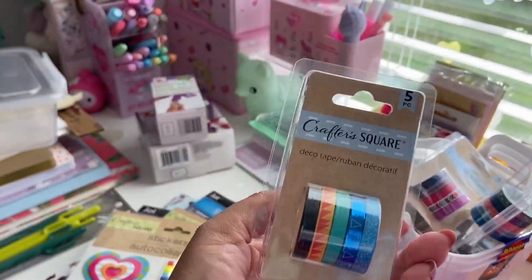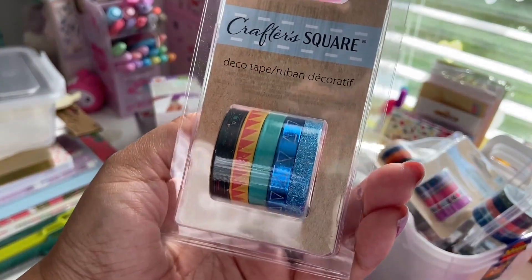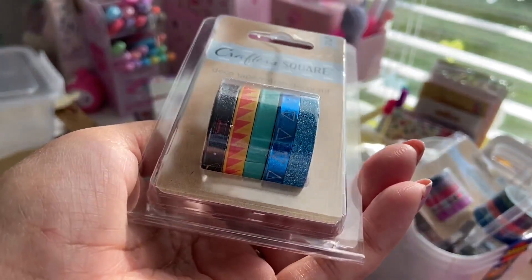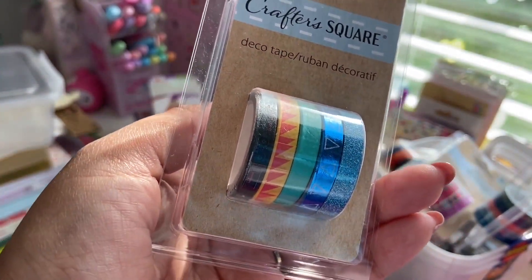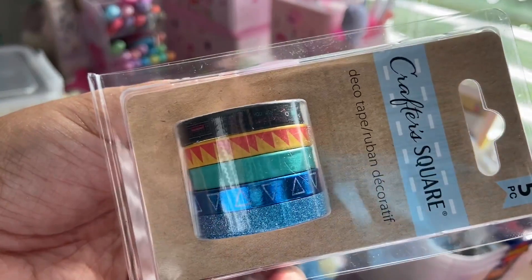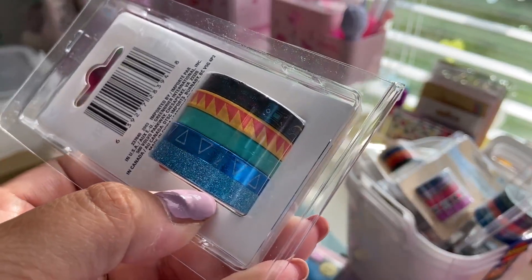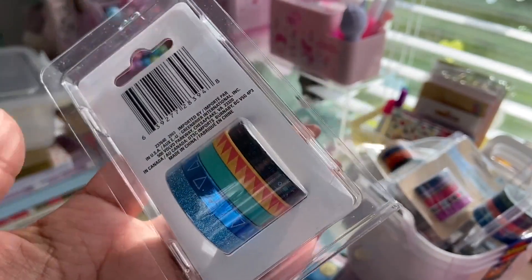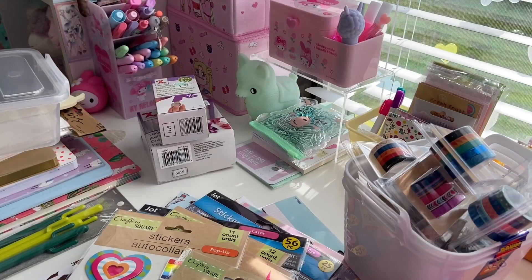The last set from Dollar Tree has a darker turquoise and silver glitter washi tape, a bright blue foiled washi tape with white outlined triangles, a seafoam green one, a yellow and orange triangle border print, and one with a black background that has game controllers in a retro theme — it's a little bit hard to see but it's still cool. So I'm really excited about all of the washi tape that I picked up.